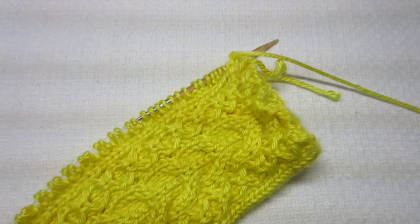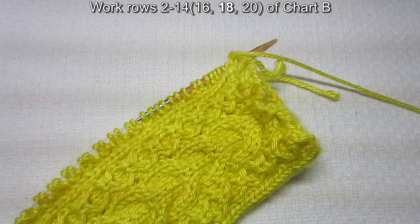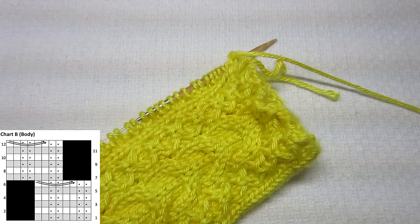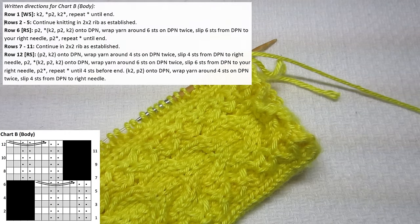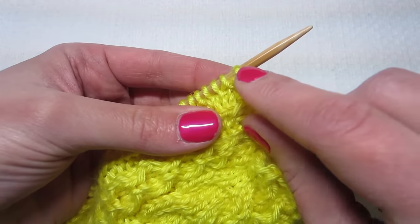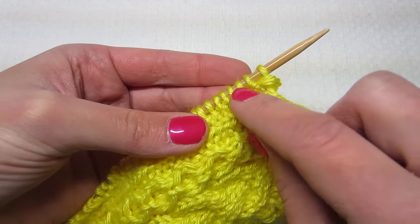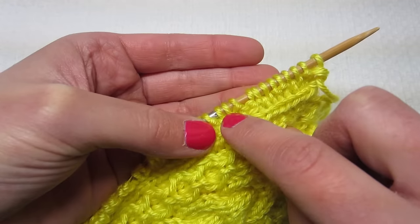Now that we've done row one, it says to work rows two through either 14, 16, 18, or 20 — in my case, rows two through 18 in pattern following chart B. After that we will cast on some stitches and join and start knitting in the round. You can either look at the chart or it has written directions. For rows two through five, all you do is continue in the two-by-two rib as established. When you see bumps, purl; V's mean knit — so purl two, knit two, purl two, knit two.